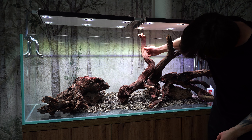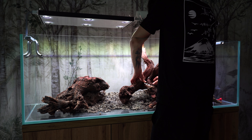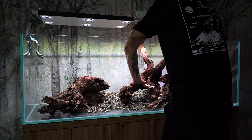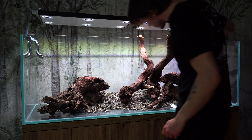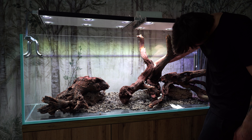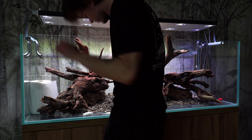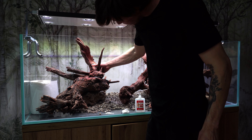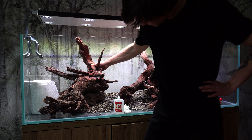Następnie zacząłem dodawać do aranżacji kolejne, trochę mniejsze kawałki drewna i na bieżąco je kleić ze sobą. Ten korzeń, który właśnie kleję, miał odnogę odchodzącą w prawo – zupełnie mi nie pasowała, więc za pomocą sekatora ją usunąłem. Wygląda to dużo lepiej, a odciętą odnogę przykleiłem w trochę innym miejscu.